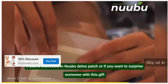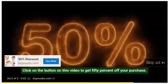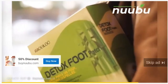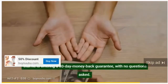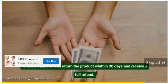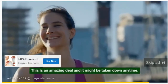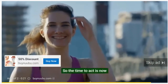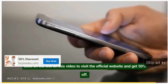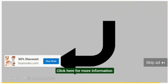If you're interested in the Nubu detox patch, or if you want to surprise someone with this unique gift, click on the button on this video to get 50% off your purchase. The creator of Nubu detox patch is so confident in his product that he is offering a 30-day money-back guarantee with no questions asked, which means you can return the product within 30 days and receive a full refund. This is an amazing deal and it might be taken down anytime, so the time to act is now. Grab yours before this super low price is raised — click on the link to visit the official website and get 50% off.